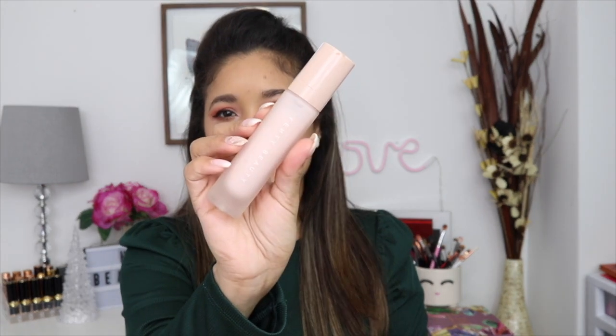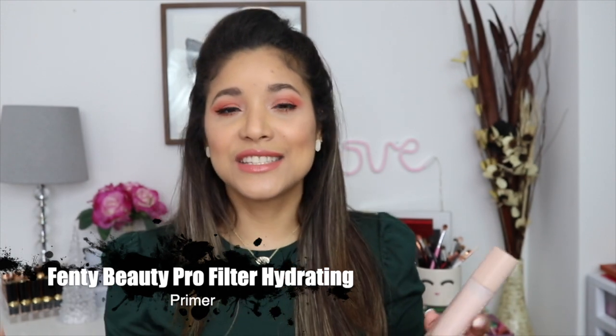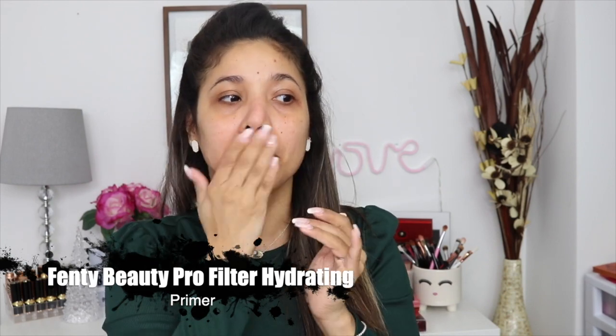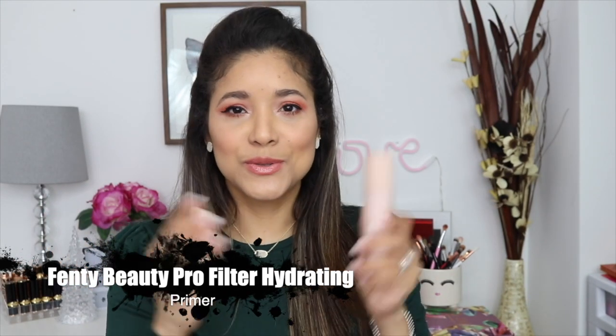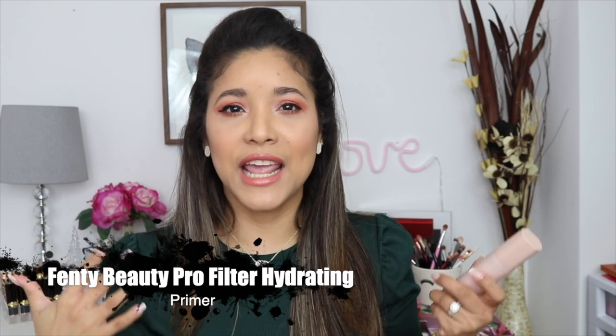All right, you guys. Let's start in the order that I will put stuff on my face. I'm going to start with my primer. This is the one I'm using today — it is the Pro Filter Hydrating Primer by Fenty. This is just a super nice and hydrating primer. It's not going to make your face look over-hydrated. It's going to extend the wear of your makeup and it just looks super beautiful. It just feels like you're putting moisturizer on your face. The scent is really soothing and I love it so much. I used it all summer and I didn't feel like my face looked overly hydrated.